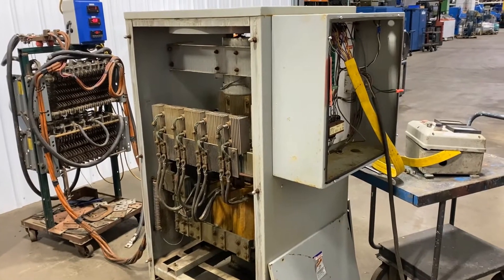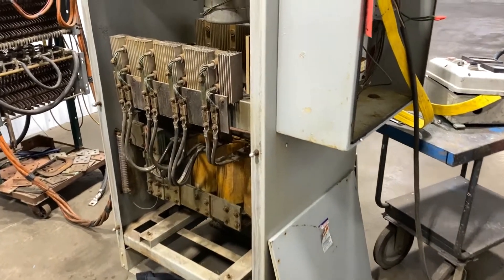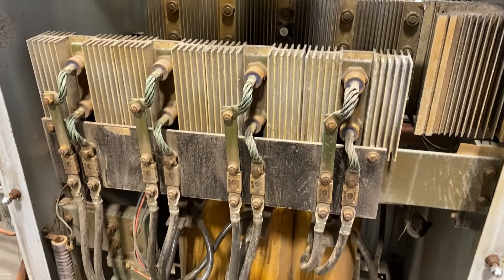Hello, today you're looking at a Dara electric 3000 amp 7 volt air-cooled rectifier brought to you by Lanco. Take a look at the inside here. The unit has been tested and checked out, and it is ready to go from Lanco.